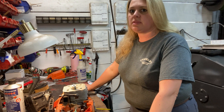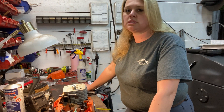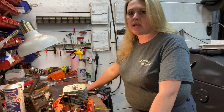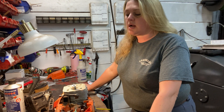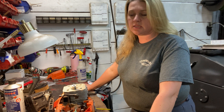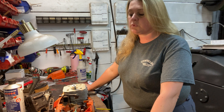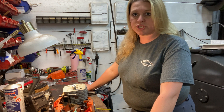I'm back here with a 395 that had the complaint it wasn't running right. It was missing, acting like it wasn't getting fuel. So we did the first step — we checked our fuel tank vent, we checked our fuel lines, and everything tested good.